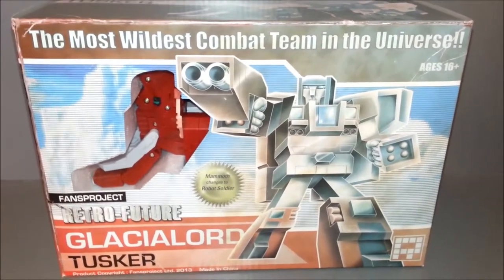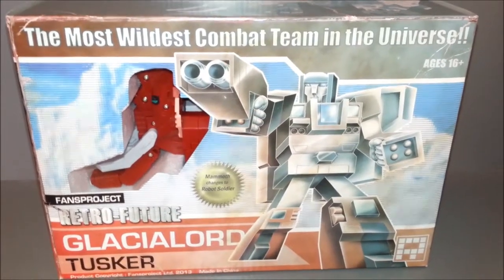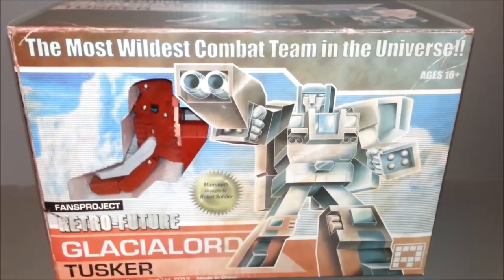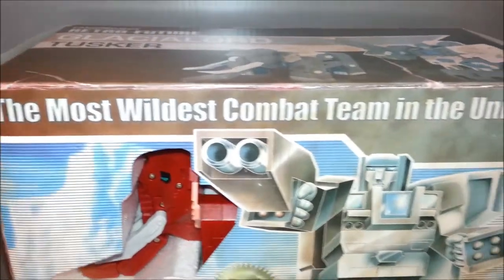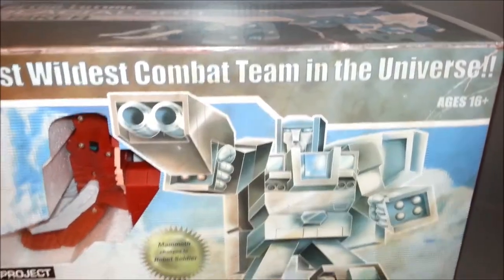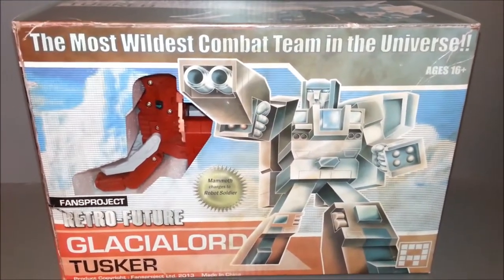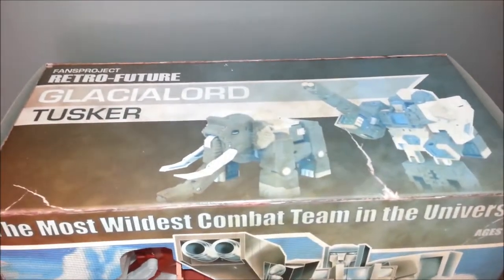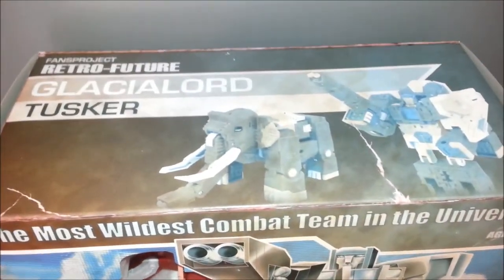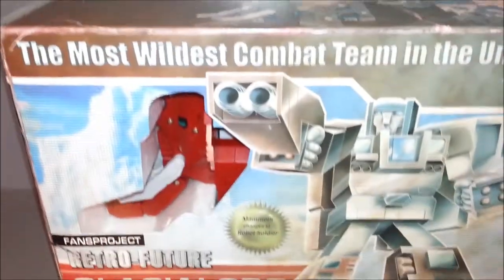Most of the packaging is very much in line with that. Let's take a look at the box. A lot of the distressed artwork — I love it. He looks like he's been sitting in a window of a store for many, many years. I love the faded out image. The distressed artwork looks really cool.